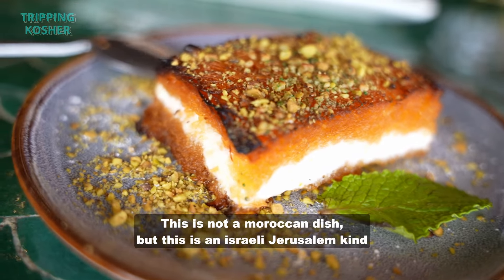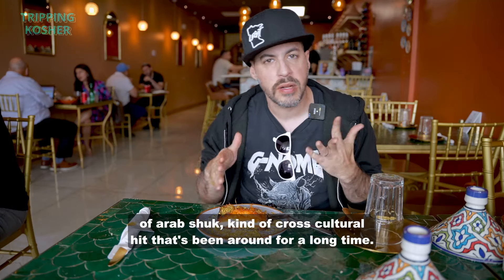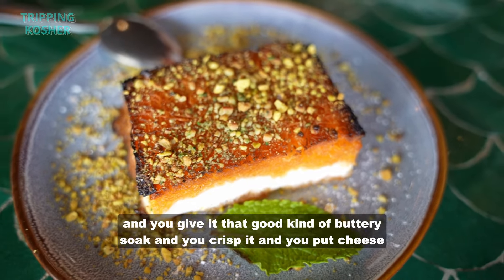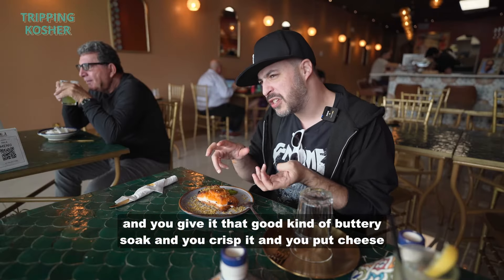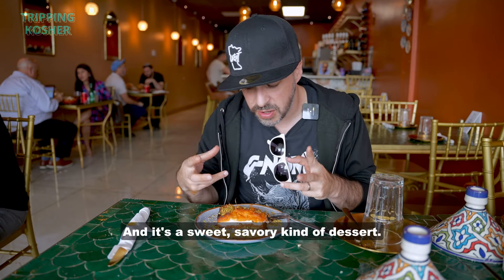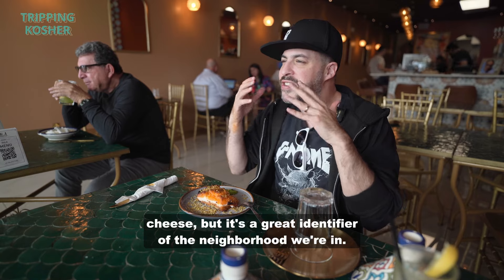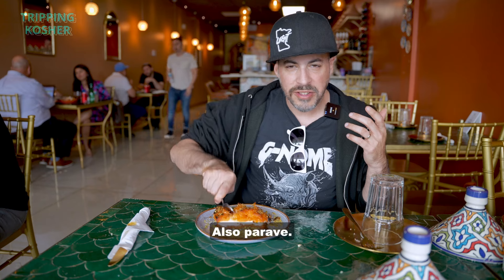This is not a Moroccan dish but an Israeli Jerusalem Arab shook kind of cross-cultural hit that's been around for a long time — that is called kanafe. Kanafe is when you take kanafe, which is the shredded phyllo, and you give it that good buttery soak, crisp it, put cheese inside, and cover it up. It's a sweet savory kind of dessert. Sweet, crispy, buttery, cheesy, also hard.